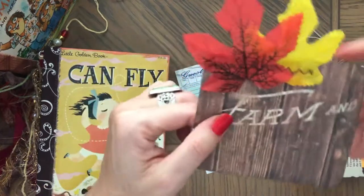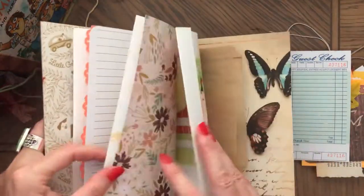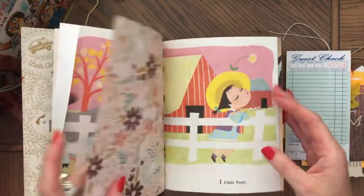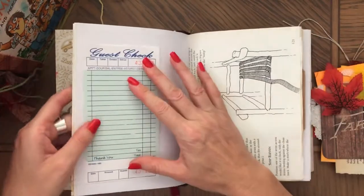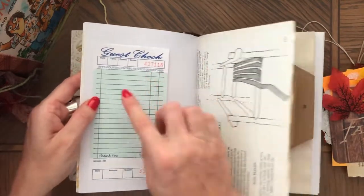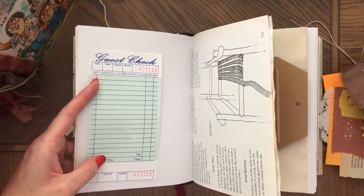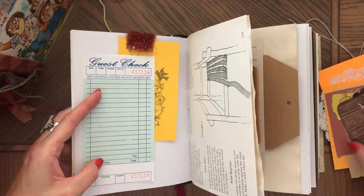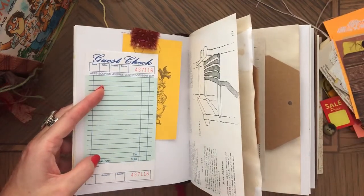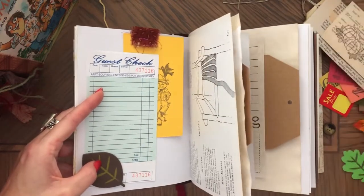You can add all of this to a journal. There's a tag where I left threads, and it's double-sided paper with leaves and a guest check. You could add the ephemera to the journal — you could glue it, ink around it, make a tuck spot with it. You would glue it right here, ink it around, and then put something inside sticking out a little bit. You could add a leaf to decorate it — all sorts of things.